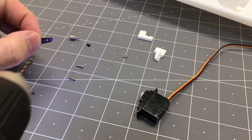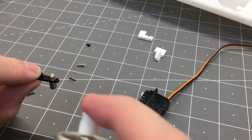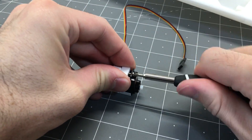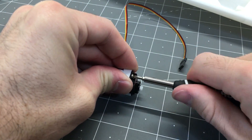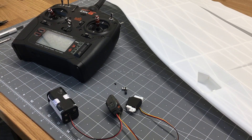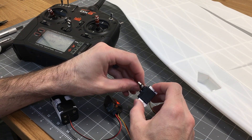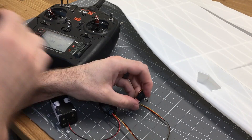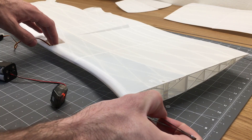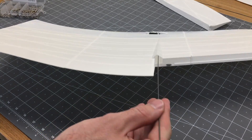We're going to remove this part out of the servo mount location. We'll drill out the control horn just like we did with the other servo, add the nut, a little CA glue, and then add the mounting brackets onto the servos. We'll hook up the servo to the receiver and bind it to the transmitter. We'll center the servo so the control horn is at the correct orientation before we put the set screw in. We'll need a little extension to hook up the servo, secure the two wires together with a piece of tape so they don't pull apart when hooking up the wing.